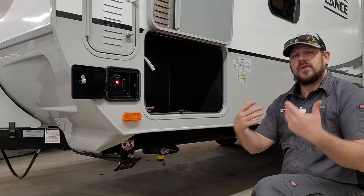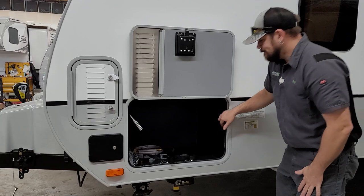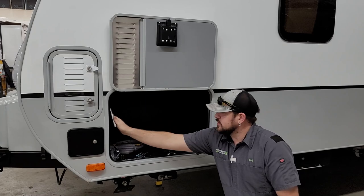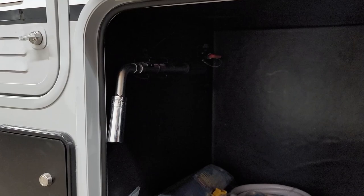Moving back, there's a storage compartment here — good for a portable generator. It comes with safety straps to secure whatever you store inside to keep it from bouncing around. Lance also provides a tire changing tool in here — an extendable tire changing tool, great for changing a flat. They don't provide a torque wrench, so it is recommended you pick one up to keep with your trailer.